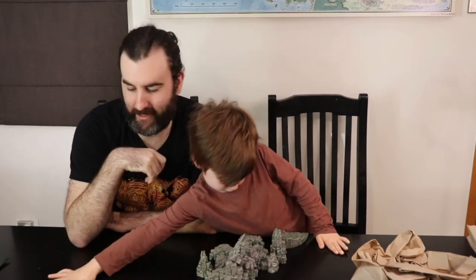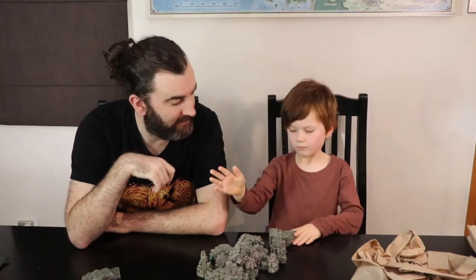Catch you next time on Cutting Words. Remember, if you like this content and want to see more, the best way to keep up to date and not miss a video is to hit that subscribe button — there's a button right above Adam's head. Click that button, subscribe to the channel, and you can see more of this quality content. Until next time — we'll go away. Goodbye now. You can play with this once we finish filming. Catch you around. Bye!